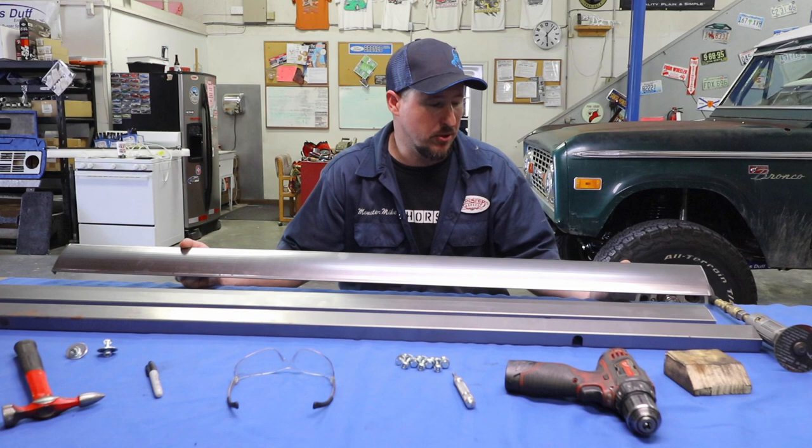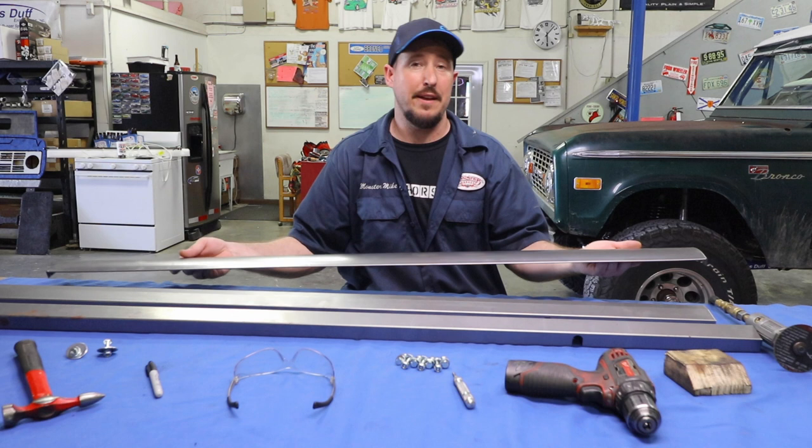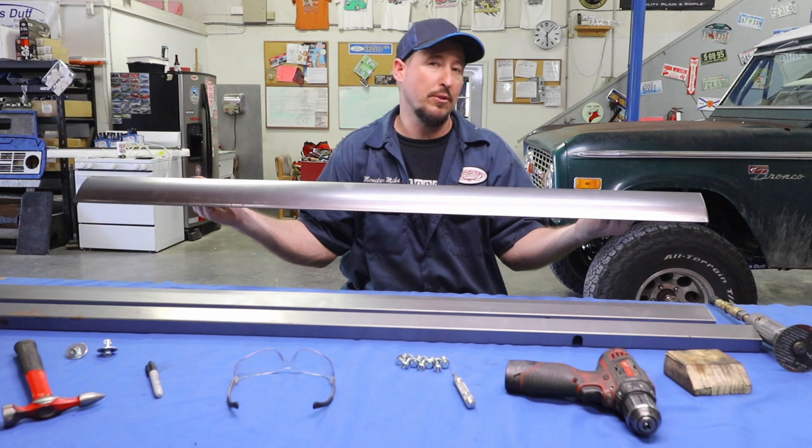The cool part about it is it's 100% bolt-on, and it's got these etch marks on it to show you where you have to trim for whether you have a one or two inch body lift. If you've got a three inch body lift, there's no trimming involved. You simply bolt it to the bottom of the grill, paint it, and you're done.